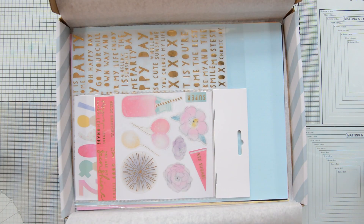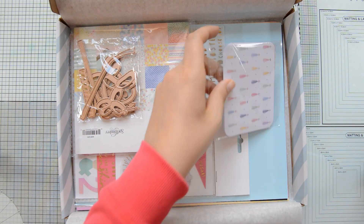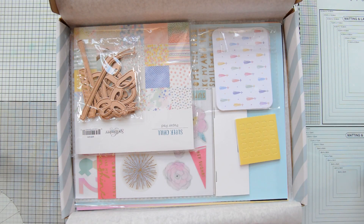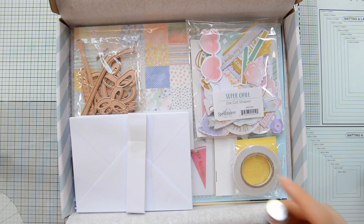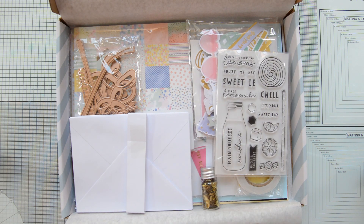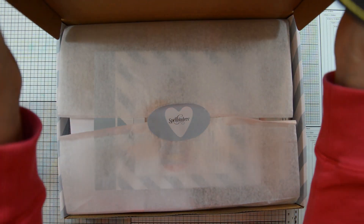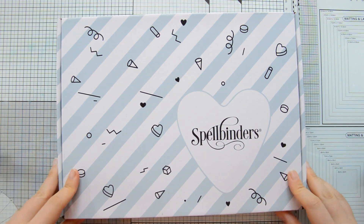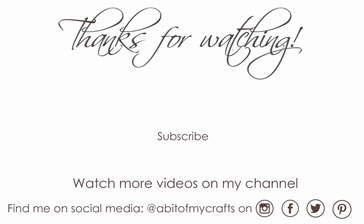So you can see you have a lot of different elements to create cards with this kit, and I cannot wait to show you the ones I made. The card kit is a monthly subscription, and if you're interested I will leave a link to the Spellbinders shop in the description box below. Thank you so much for watching — I'm sorry if this was a little different from my usual videos, but I am recording it while I'm on holiday in Rome visiting my family. As always, thank you all so much for stopping by and have a great day!